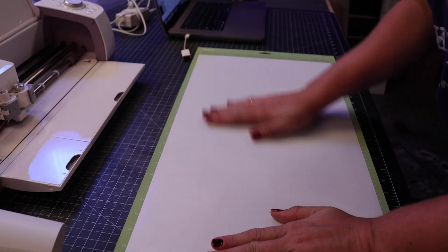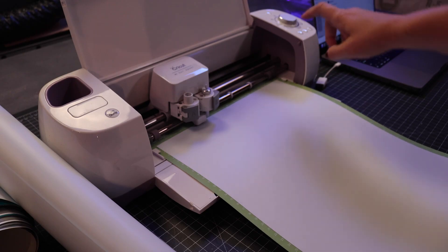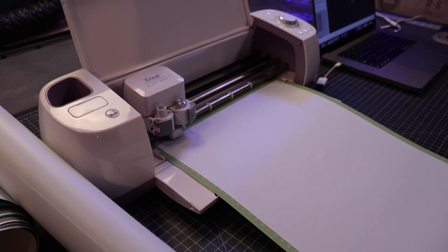We covered the rock and then cut these items.